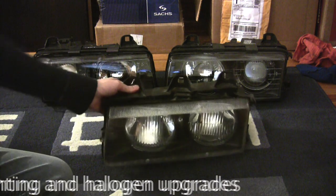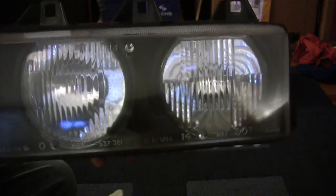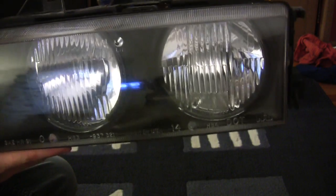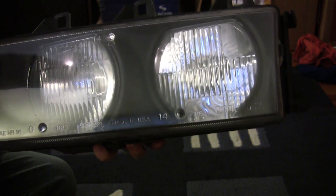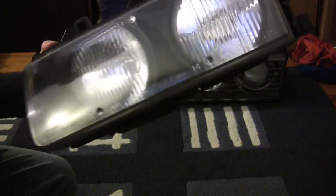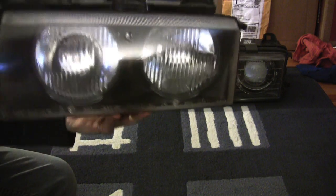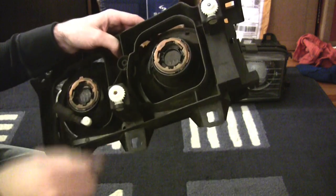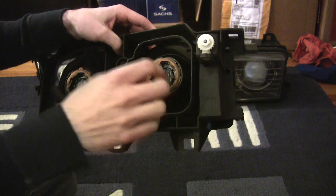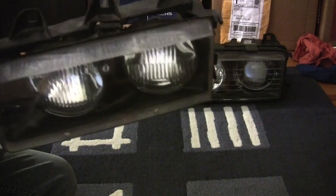If you bought an E36 BMW in the United States back in the 90s, this is the piece of junk headlight that the car was stocked with. This came off of my 98 M3 sedan — a car that carried a $42,000 sticker and got these pieces of plastic put in it. This is what we call a reflector type headlight. We have a 9006 bulb in the back, and the reflective bowl takes the light output and reflects it onto the road.